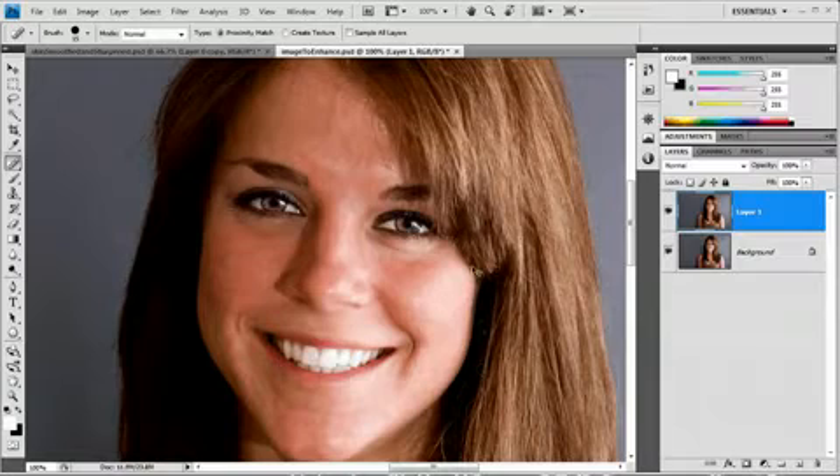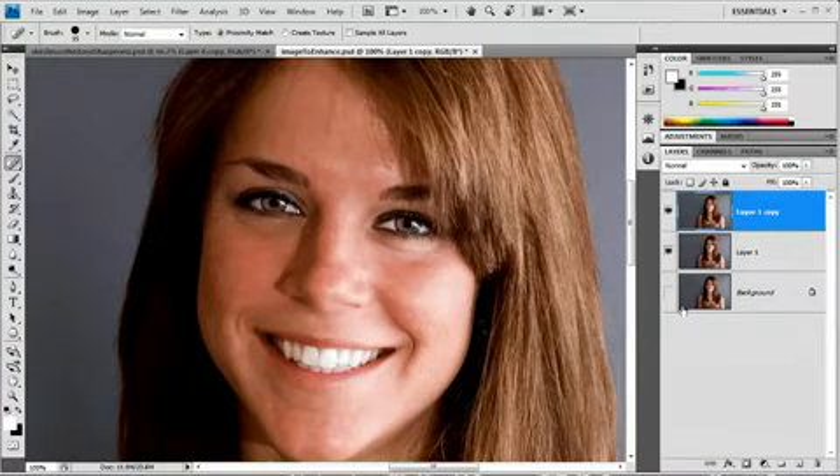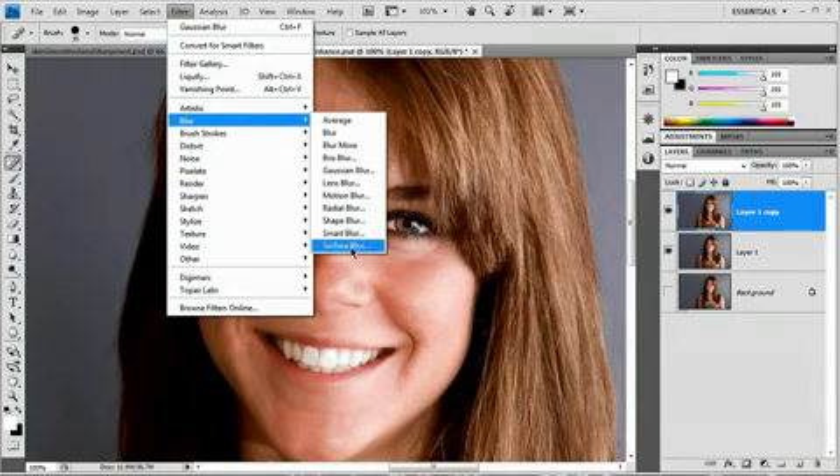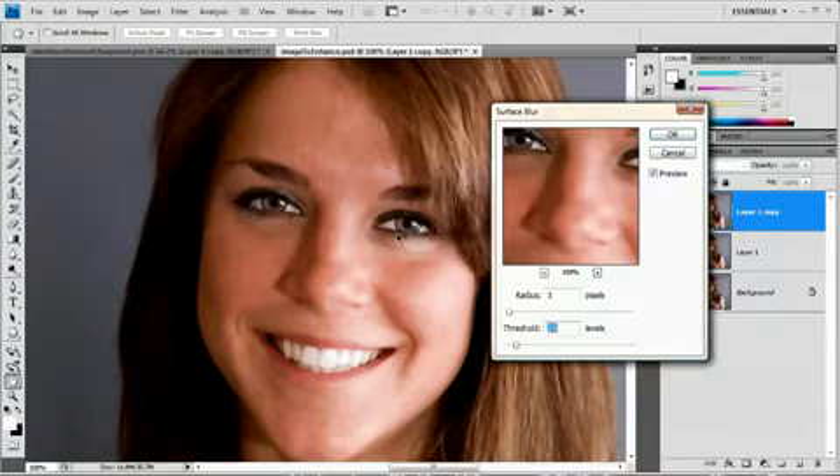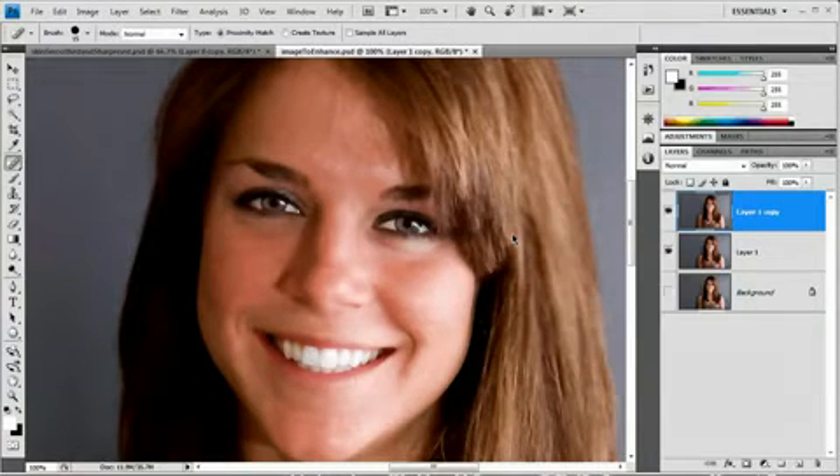Next, we're going to apply a surface blur to this image and use a mask to make sure that we only have it applied to her skin. So I'm going to duplicate this layer and shut off the background layer. Then I'll go up to Filter, Blur, and choose Surface Blur. Surface blur is great because it's a very nice blur — it really flattens out the skin yet doesn't give a harsh effect over the eyes. I want to raise the threshold to about 100 and raise the radius to maybe 5. I'm going to hit OK and it's going to apply that surface blur.